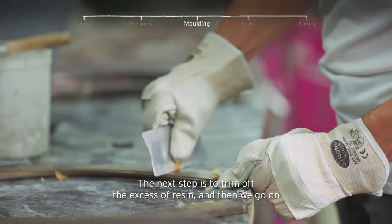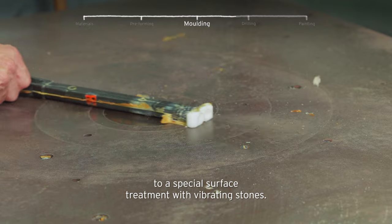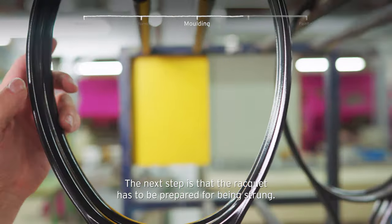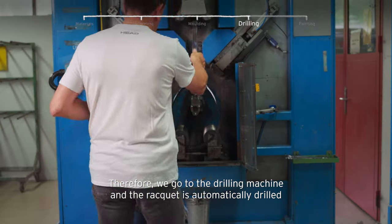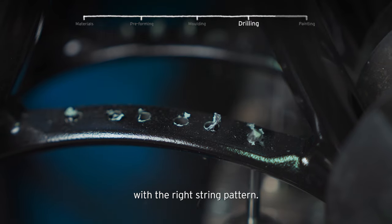The next step is to trim off the excessive resin, and then we go on to a special surface treatment with vibrating stones. The next step is that the racquet has to be prepared for being strung. So what do we need? We need holes for the grommets. Therefore we go to the drilling machine, and the racquet is automatically drilled with the right string pattern.